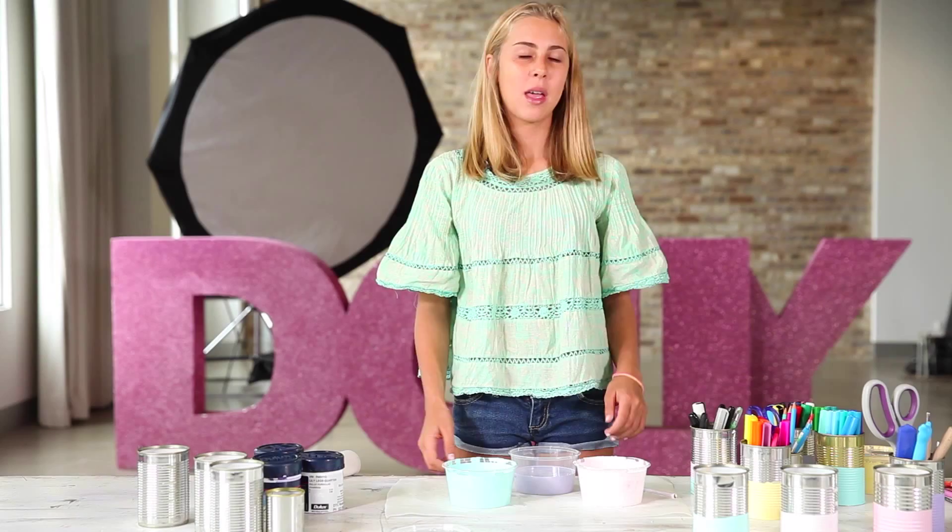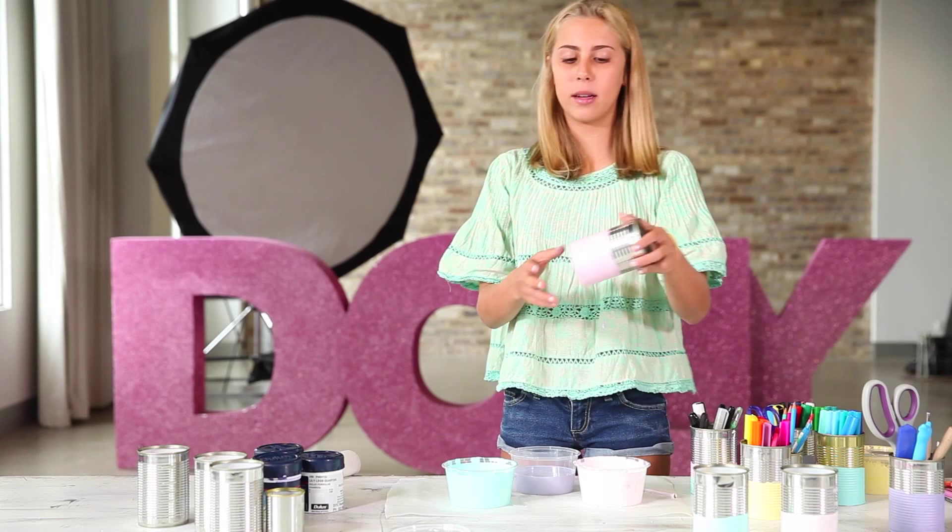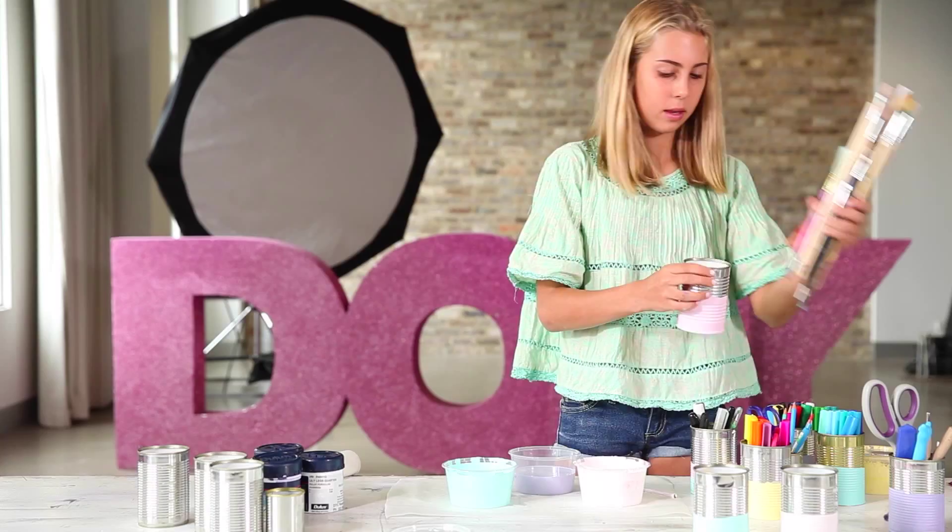So after half an hour, this is what you'll end up with and then just feel free to put whatever you want in it and hopefully your desk will look really pretty after this.